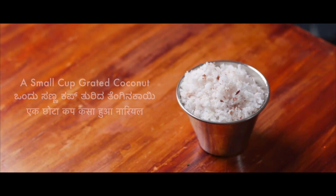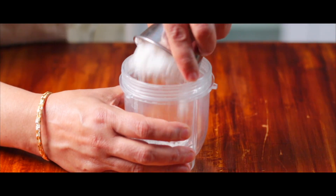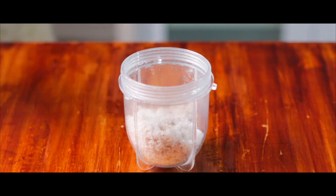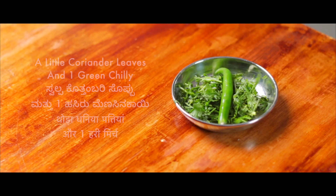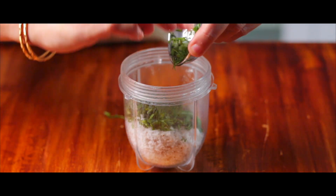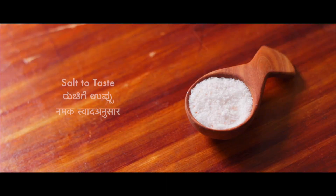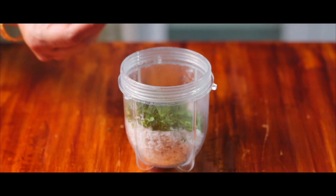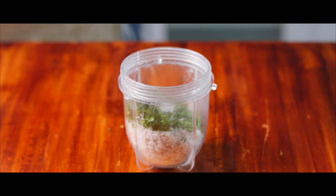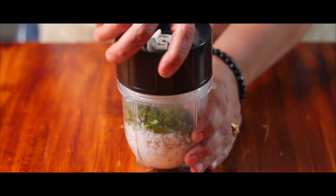First, in a blender jar, let us take quarter cup or about 25 grams of freshly grated coconut. And to this, let us add half a teaspoon of cumin seeds. After cumin seeds, let us add a little bit of coriander leaves and one spicy green chilli. After adding all these ingredients, let us add a little salt. Now let us add a little water and blend this into a fine paste.